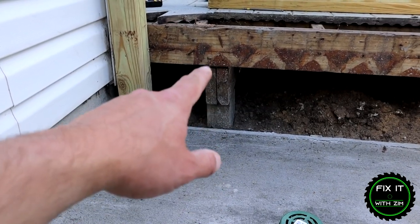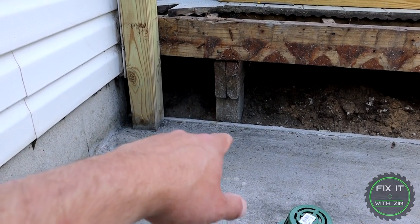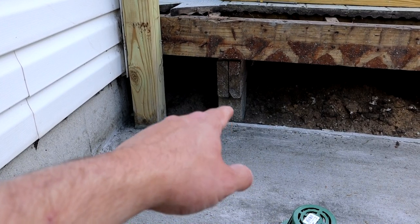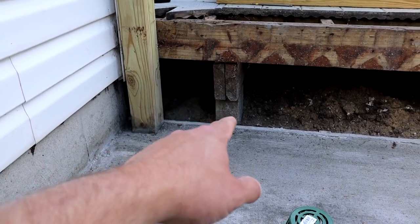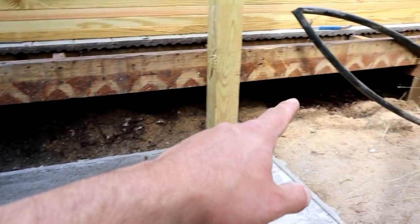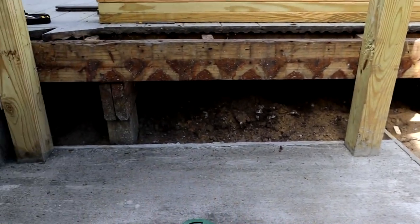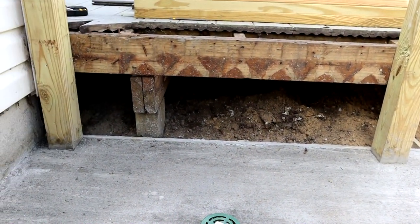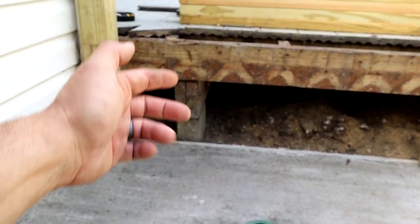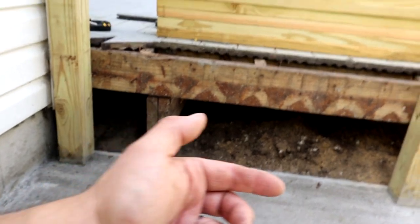Before we get started, this is how you traditionally frame a deck. You put a post in the ground - it's got concrete around it or maybe a sonotube - then you put your beam right on top of the post and frame your joist over the top of the beam. That way you have constant point load right down to the footing, and you're not depending on fasteners to hold the deck up because everything is just sitting on top of itself.